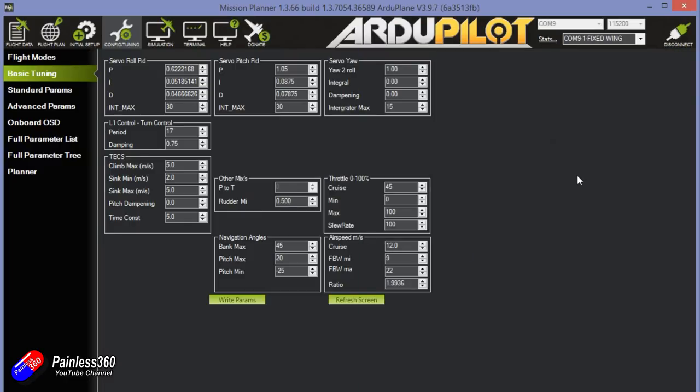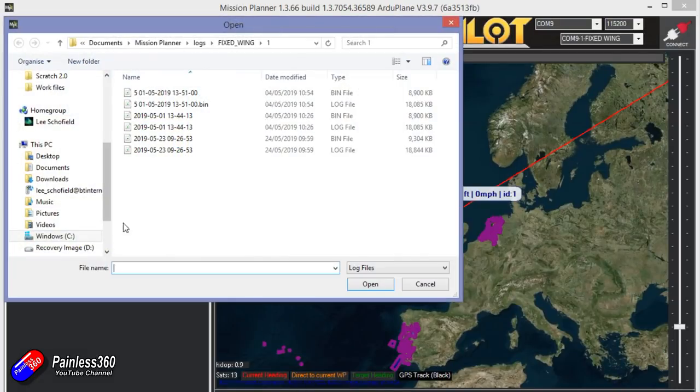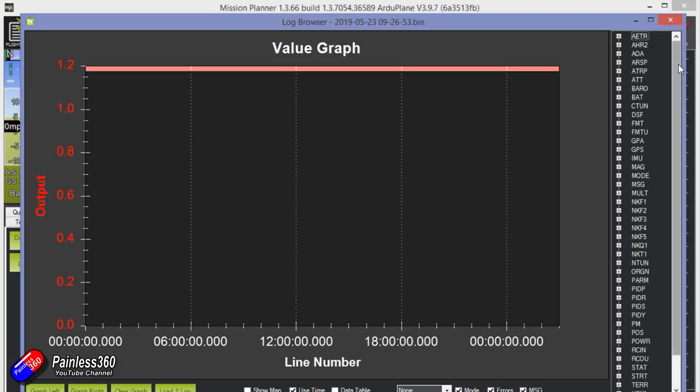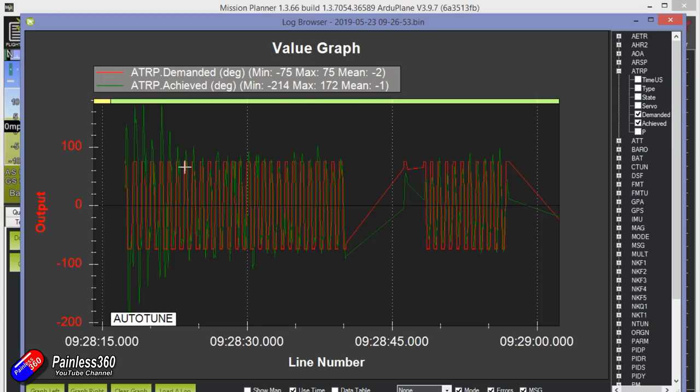Let me show you what's actually going on in the log files — you can do some amazing things in here. This is some of the really powerful stuff in the ArduPilot software. You can look at all the different parameters throughout the flight. I'm going to look at what I was asking the flight controller to do versus what it was actually doing. Initially you can see the actual movement versus the commanded movement is way too big — the PIDs are nowhere near where they need to be for such a little craft. Then it iteratively gets better and better until it's pretty much locked in.